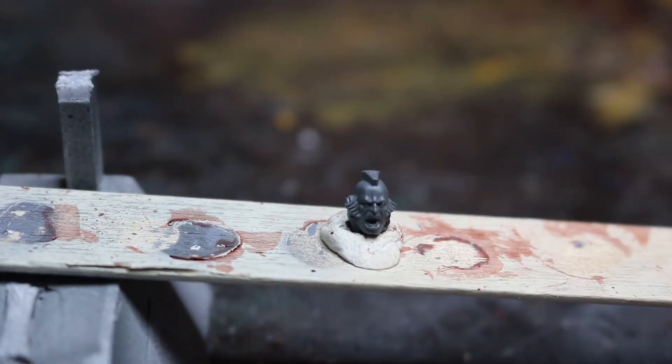So here we have our head that we're going to be working on today. He comes from the Space Wolf Grey Hunters kit. As you can see he's very nice and expressive — we'll be able to pick out some nice highlights on him. So what I'm going to do is take him away and prime him with our Wraithbone spray.